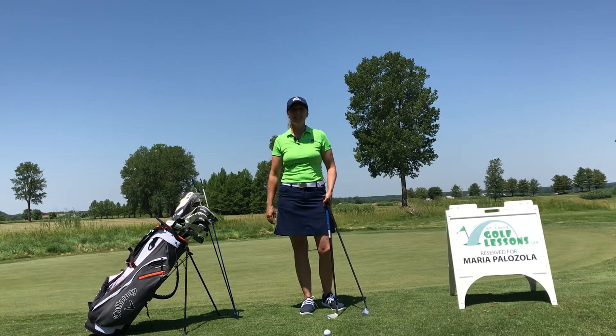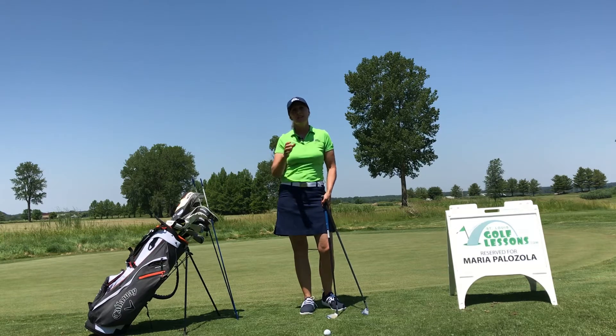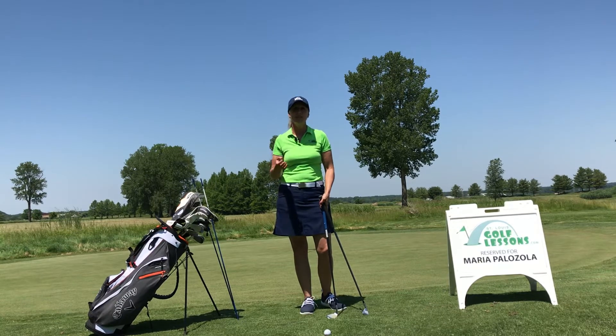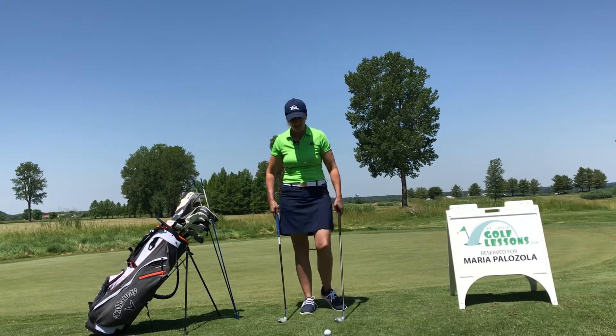Hi there, this is Maria Palazzolo with St. Louis Golf Lessons. Thanks for joining me today. I had a student the other day who wanted to know: what's really the difference between chip shots and pitch shots, and what clubs should I use for both? That's a fantastic question. I think a lot of beginners wonder that, but I've also had players who've played for 30-40 years that don't know the answer, so I'm going to try to give some insight into that.